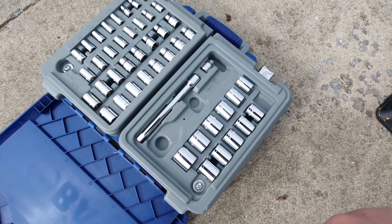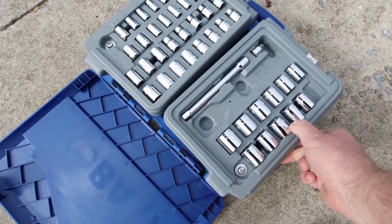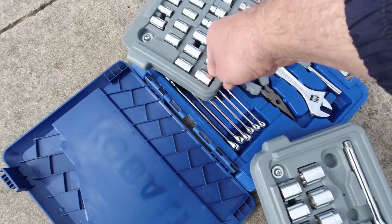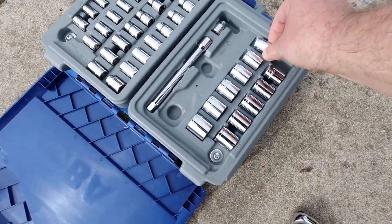If I can find it, I'll put this nice system in the description below. This thing has come in really, really handy for me. It's not a real big set, but it does me pretty well.